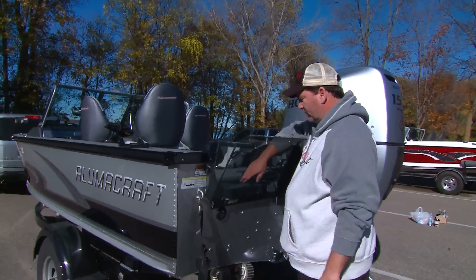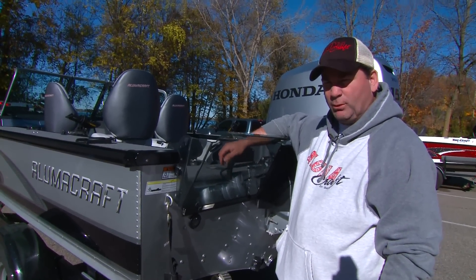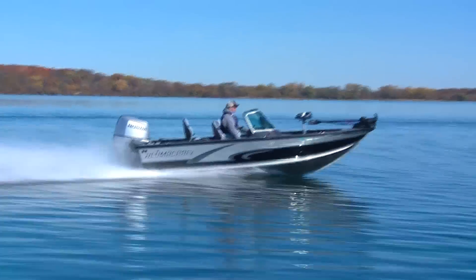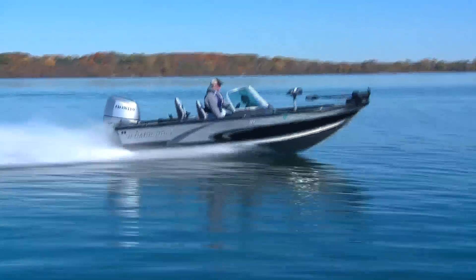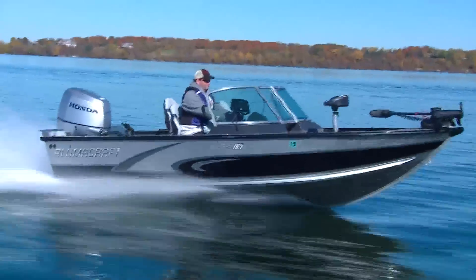On this boat, like many Alumacraft products, we have the 2XB hull, which is a double-plated, one-piece system from the very front to the very back — not halfway through the boat. Twice the thickness, better ride, stronger boat.